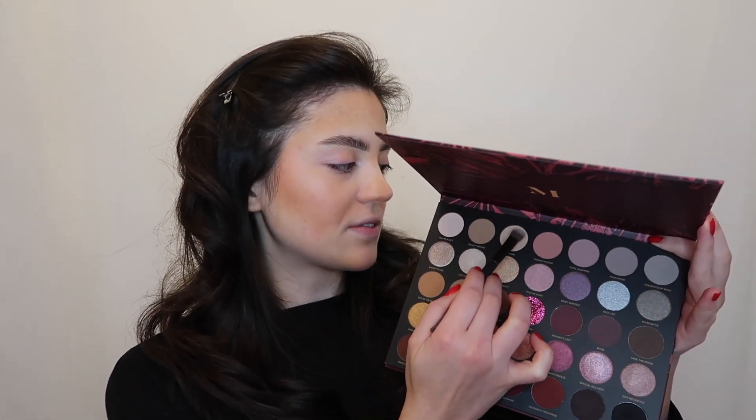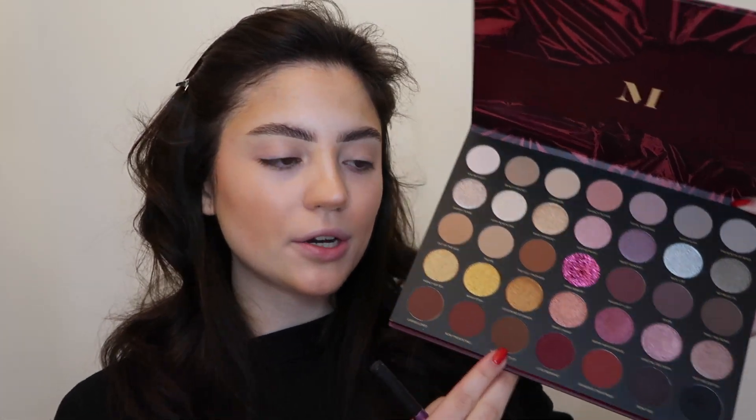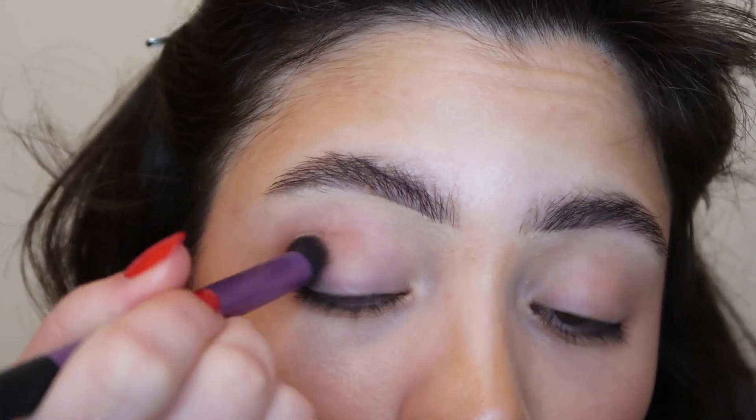The palette I'm going to use today is the Morphe 35T 'Tis the Season palette. I recently reviewed this one — I have a full review and a different makeup tutorial on how to use this palette, which I'll link below. I'm not going to go for much color because I want to do a red lip and I don't want the lips and eyes to clash. Starting with the shade Laid Bare, using a flat eyeshadow brush to lay this color down all across the entire lid. Then with a Real Techniques crease brush I'm going into the shade All Wrapped Up, adding this to the outer corners and blending inward along my crease.